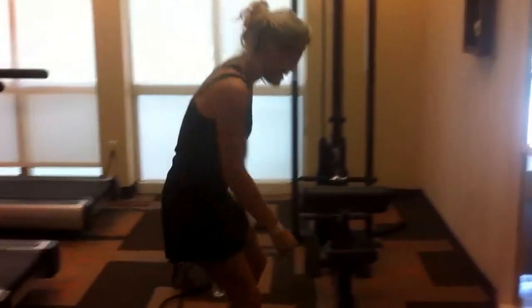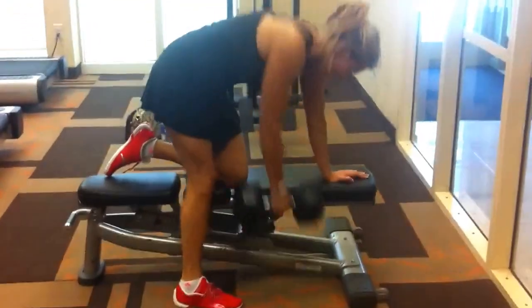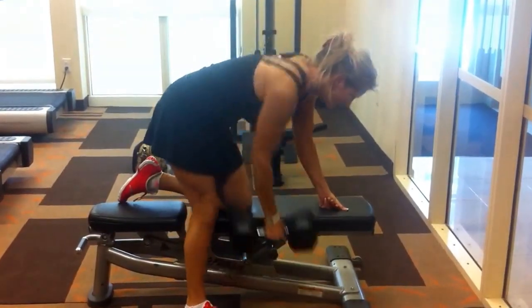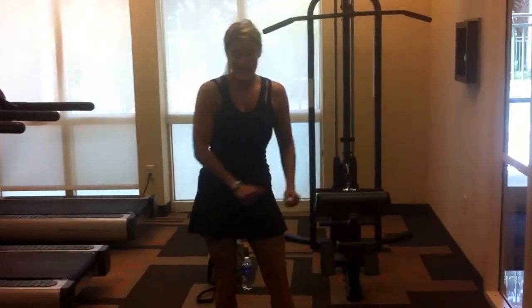Then I'm grabbing my weight and doing a one-arm row. 10 to 15 per side, depending on your weight. Both sides.